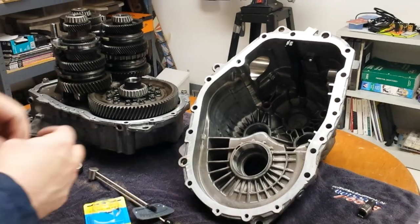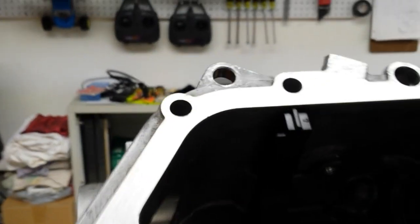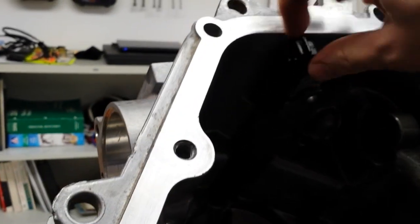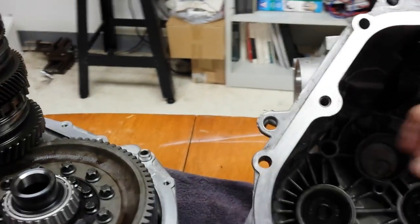I pulled it apart one last time and I'm going to do the final assembly now. There are only a couple of tricks to putting it back together. There's a magnet that sits here — in case you lose that when you're moving everything around, it's pretty obvious where it goes, just make sure you get that back in. There's also a plastic oil trough that sits here. It catches oil and funnels it to this bearing. When I took this case apart the first time that trough fell out, but it really wasn't that hard to figure out where it went. It's held in by a little bracket, and it fits in the hole that doesn't do anything else.